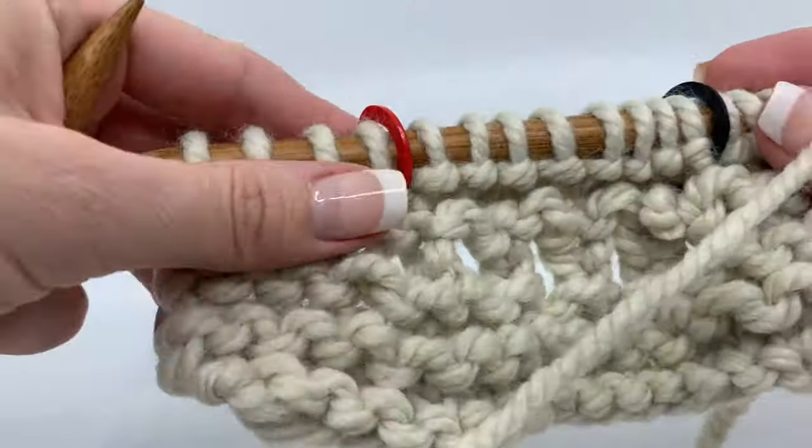That is the eyelet scarf. If you make one, tag me — go post it on Instagram and tag me, post it on Facebook and tag me. I love seeing what you guys do with these patterns. Stripe it, do it all, make it your own. I am Deja with Knit and Crochet Ever After. Follow me if you want to see more free tutorials, and thank you for watching.